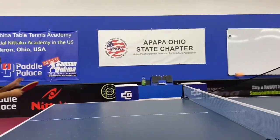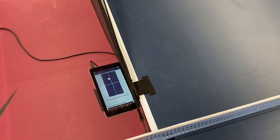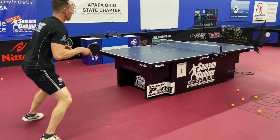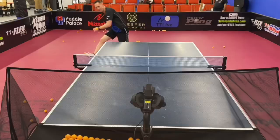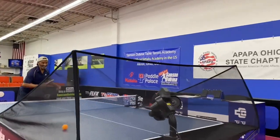Regardless of what your goals are, the Power Pong robot is super easy to program. It comes with an app and you're able to just touch on the screen and select the drill or customize your own drill. If you want to send these drills to other players or coaches, you can text message or email the drills instantly, and then other players around the country or even around the world can immediately start using the same drills.